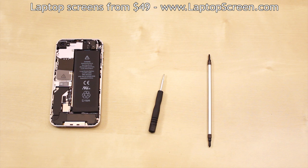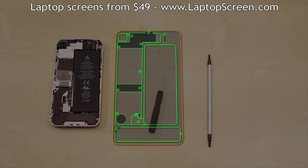At this point we highly recommend that you download and print out the screw map provided for this tutorial in the video's description.